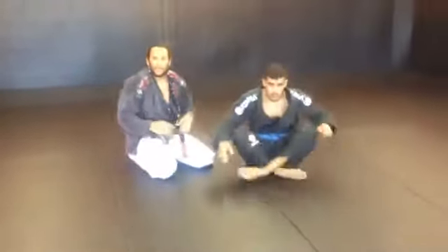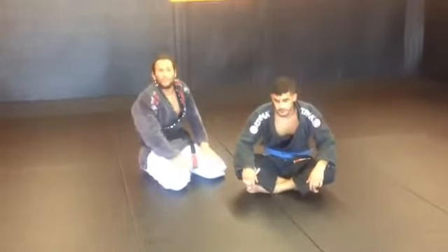Okay guys, this is the technique we did for today — a bit more jiu-jitsu. You guys have a good day.